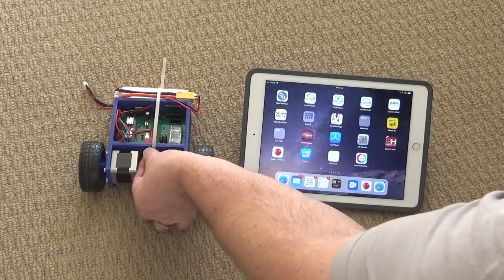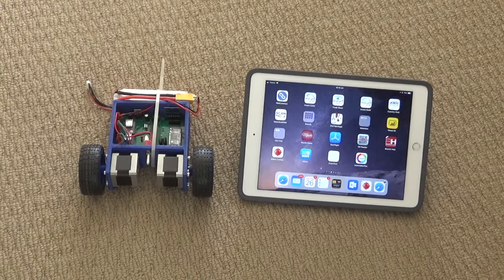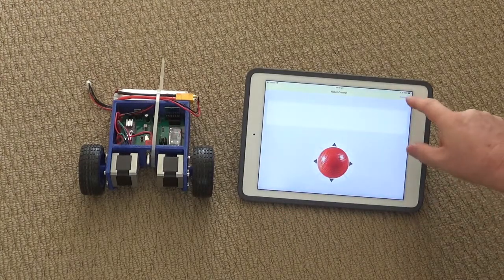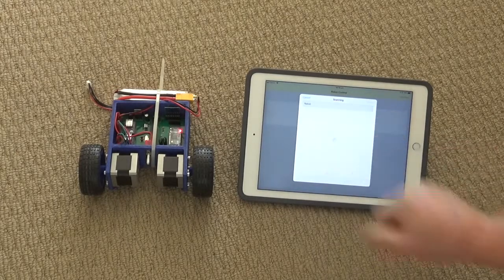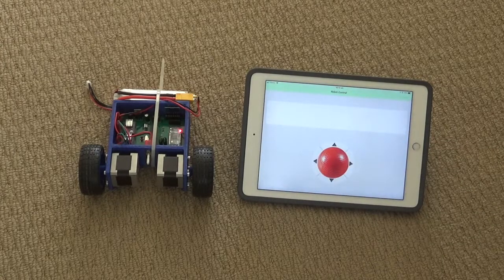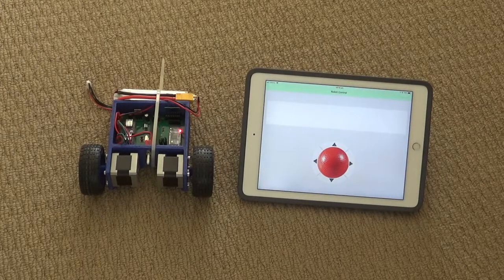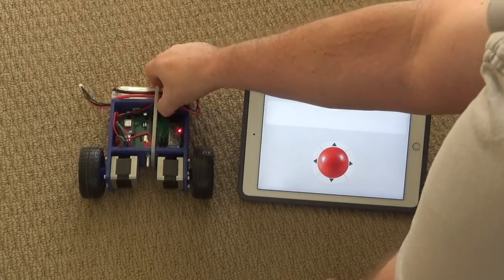Let's get started. Just turn on the robot — you'll notice the light on the Bluetooth card starts blinking. Start up the app and touch on connect. You'll see a list of devices; I've named ours 'robot'. The line at the top has gone green indicating that it's connected. The ready light has stopped blinking and is now solid green.